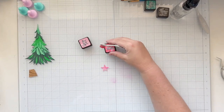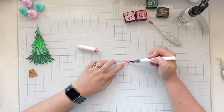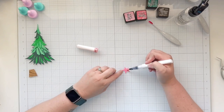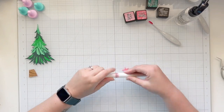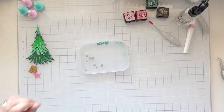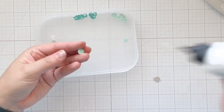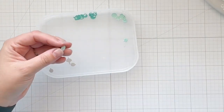I grabbed one of my glitter brushes from scrapbook.com — I thought it would be really pretty with some shine — so I grabbed the pretty pink glitter brush marker and completely covered my star. Next, we're going to work on the ornaments. I'm going to zoom in a little bit here because they're so tiny and I want to show how I layered them together.